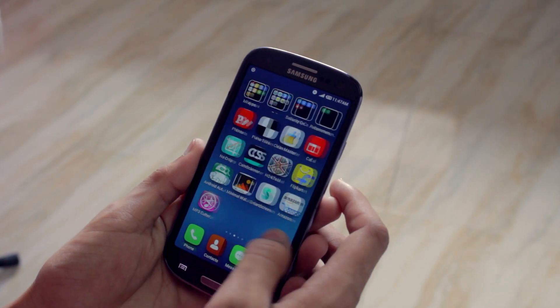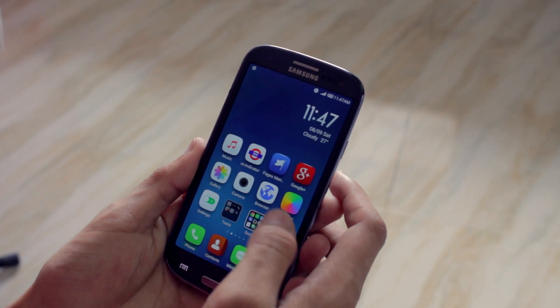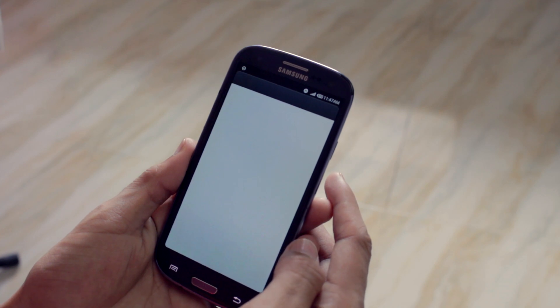Overall, I can say that it is a very well optimized UI, and I really like how all these apps look.